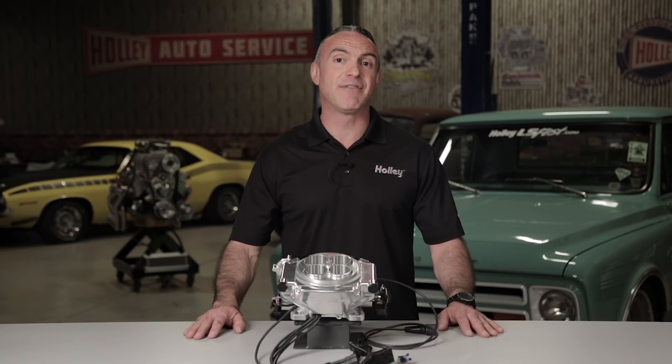Thanks for watching. For more information on Super Sniper EFI, visit our website at SniperEFI.com.